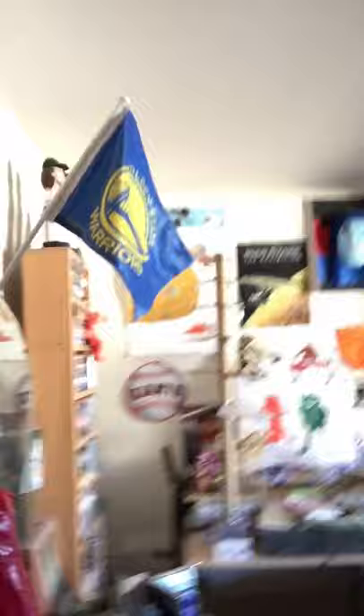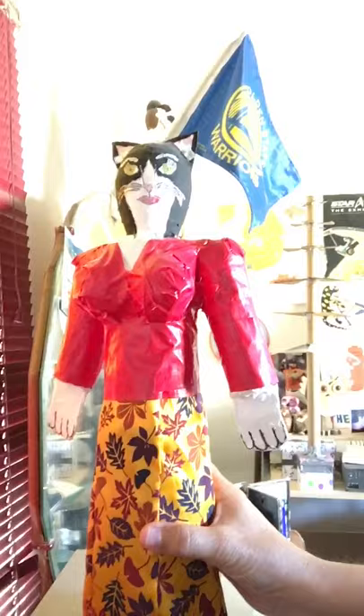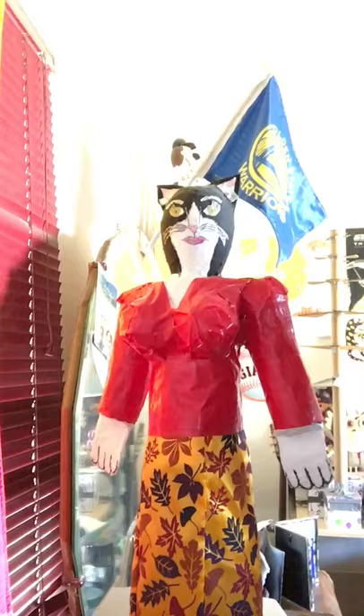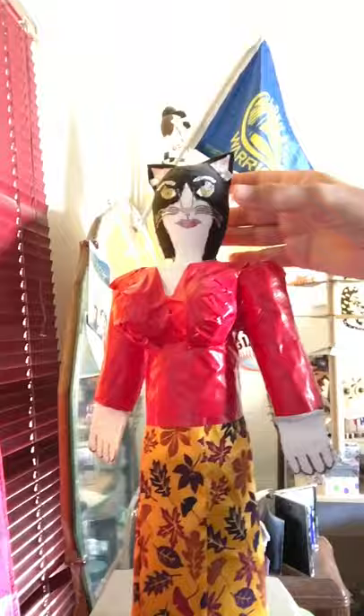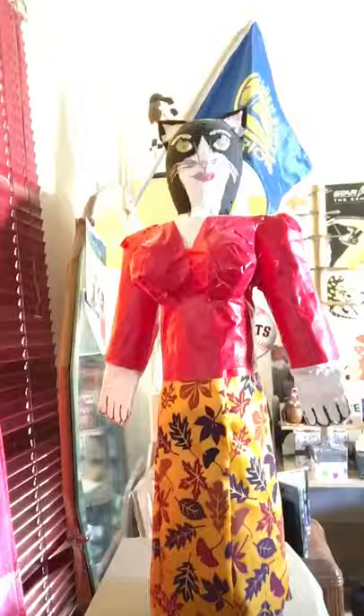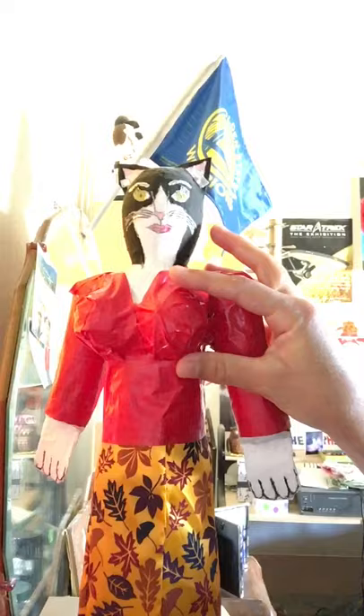The first one I'll show you is my cat lady. The body is made out of plastic containers taped together, and this part is made out of soda caps — I taped them together. The head is made out of a plastic Easter egg. I clip Easter eggs at Easter just so I can use them for my paper mache figure heads, and the breasts are also small plastic eggs.